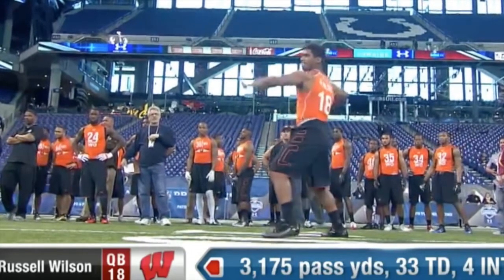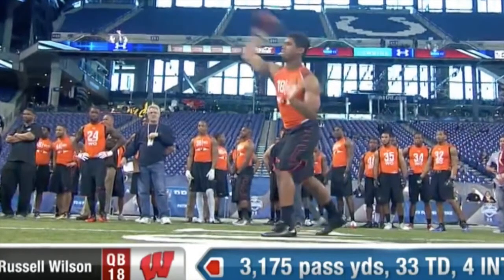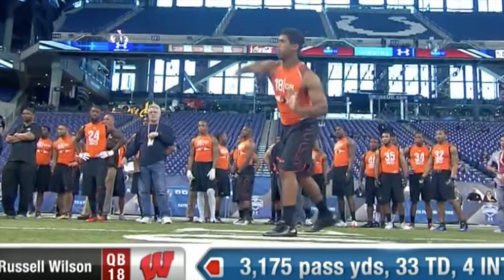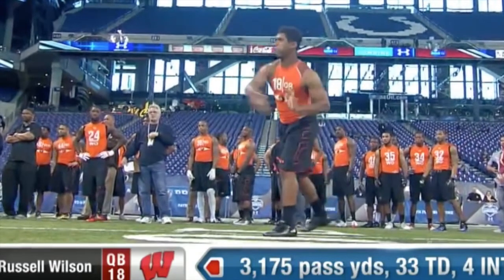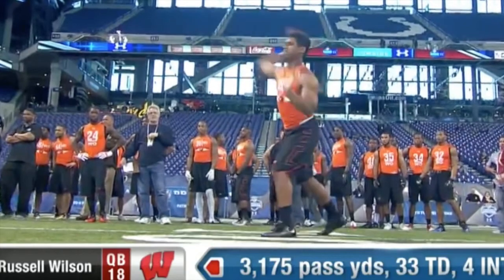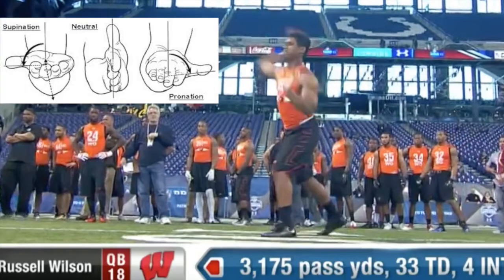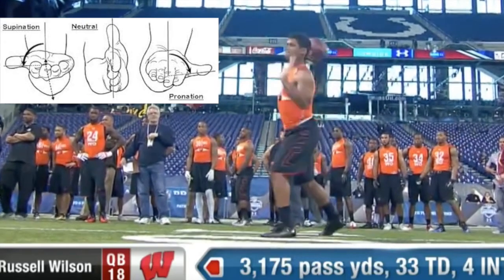He has an interesting delivery and release. When the ball comes off his hand, it really shoots off there, and it's because — especially with quarterbacks who have really strong arms — they have the ability to bring really good pronation of the hand. He is able to turn over that hand extremely well, and that makes it so he generates a lot of force because of that.